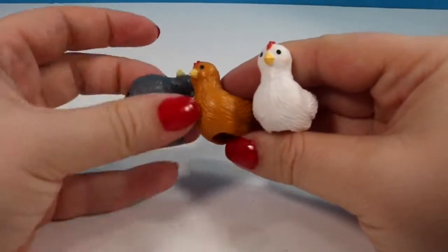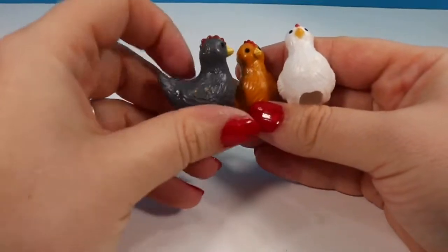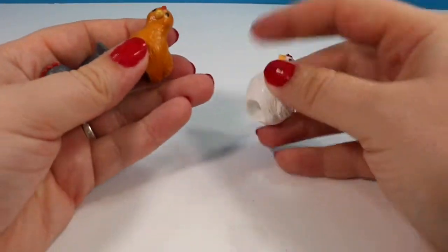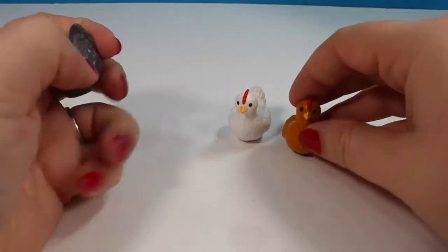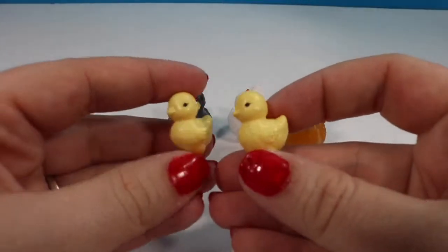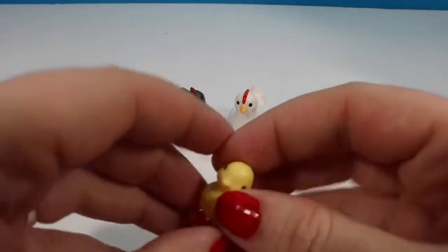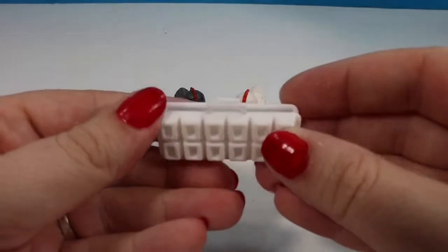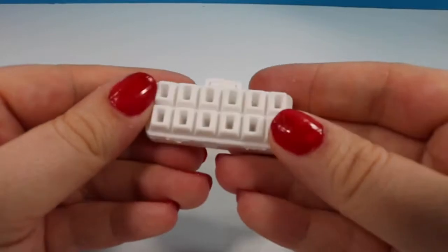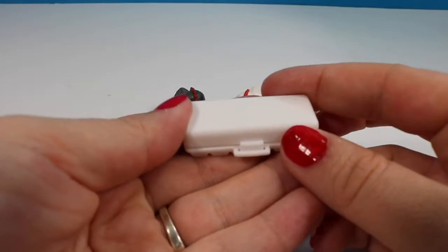Speaking of chickens, we get three chickens: a white one, a reddish brown one, and a gray chicken. They are all hens and they all have little flat spots on the bottom where they should sit up nicely. In addition to our three big chickens we also get two little baby chicks — their feet are wide enough to support them. We also get a little carton of eggs. None of the eggs come out but it does clip closed. The only thing I wish it had was the little circle piece so we could take it into the dream house and set it on the counter, but it should sit flat just how it is.